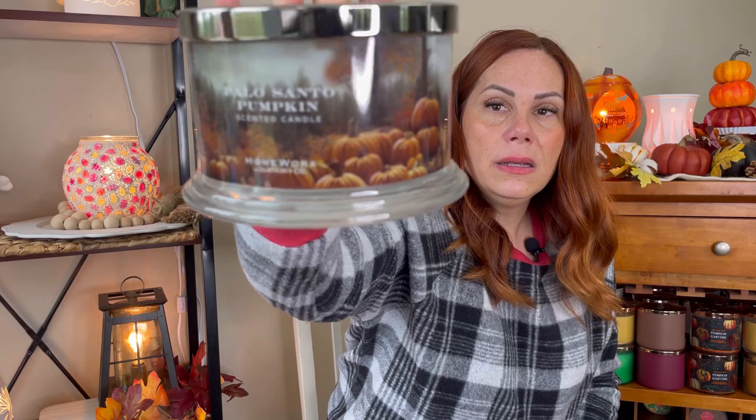Last but not least is Palo Santo Pumpkin. I couldn't find a lot of reviews but I love the label — the woodsy look with pumpkins. You guys know I love palo santo. The scent notes are palo, pumpkin puree, cinnamon stick, and suede wood. It's a little bit more masculine than I'd prefer. I tipped it and it seems fine. I'm hoping it performs. I plan on reviewing these — usually I do one burn, but I hear a lot of issues start on the third burn, so I should do the review on the third burn. A lot of people notice wick issues or floating wicks on burn three, so I'll try to do that with these three.